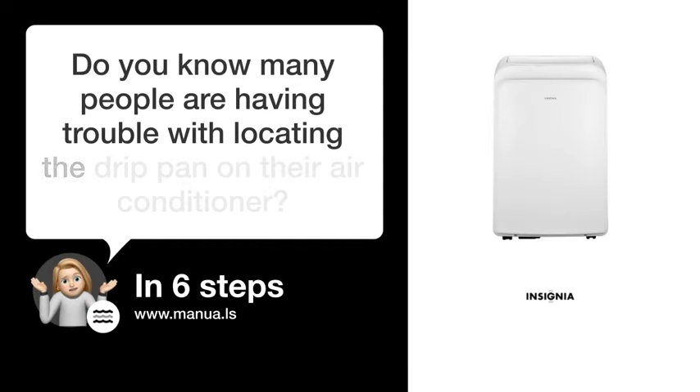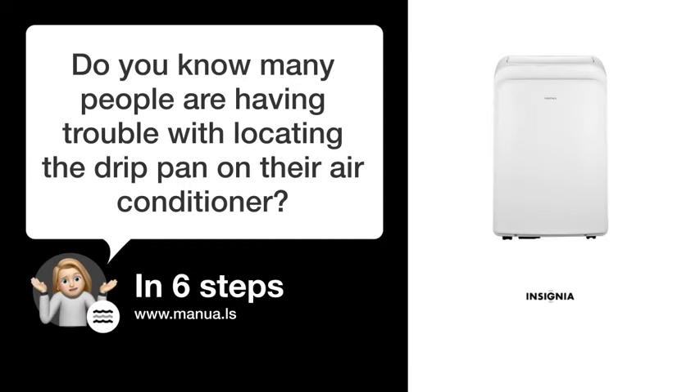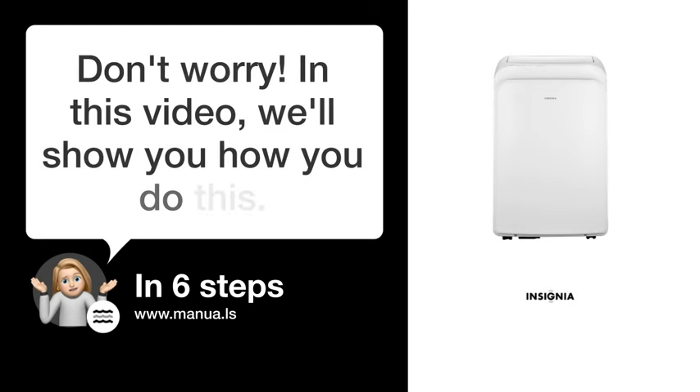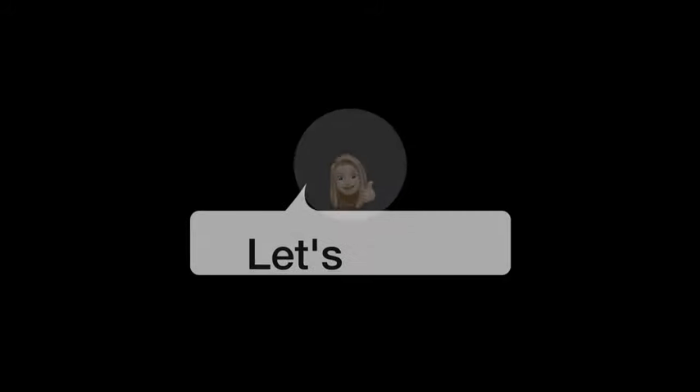Do you know many people are having trouble with locating the drip pan on their air conditioner? Don't worry. In this video, we'll show you how to do this. Let's start.